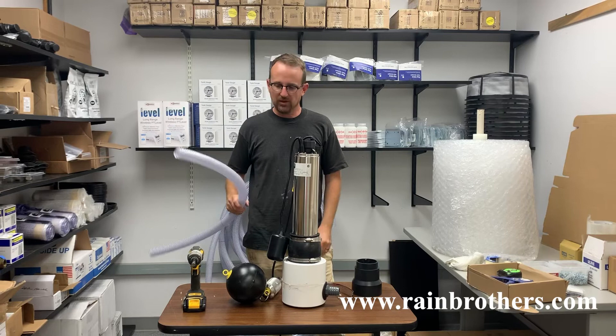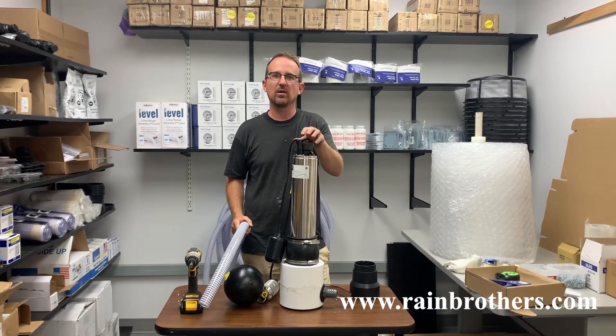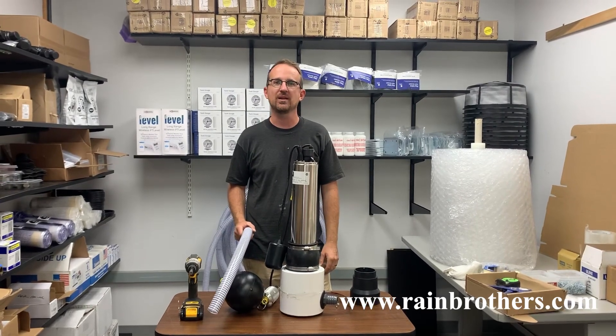Hopefully this has been helpful. Thank you so much for watching, and as always, all of these products are available on our website, www.rainbrothers.com.